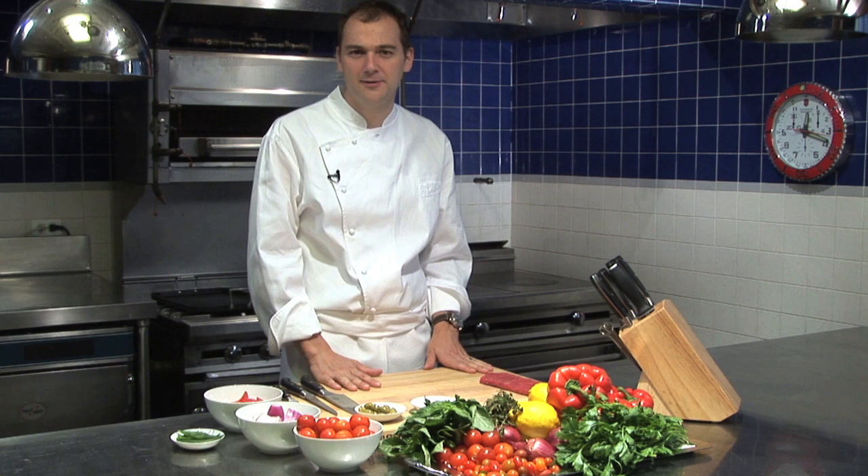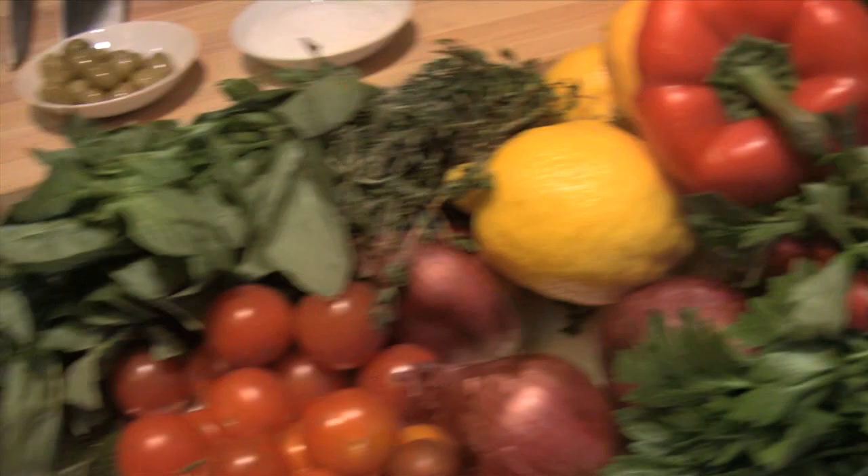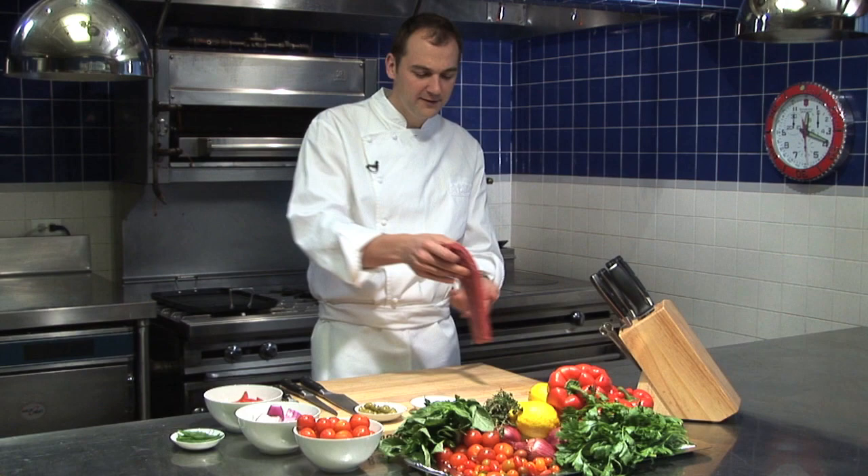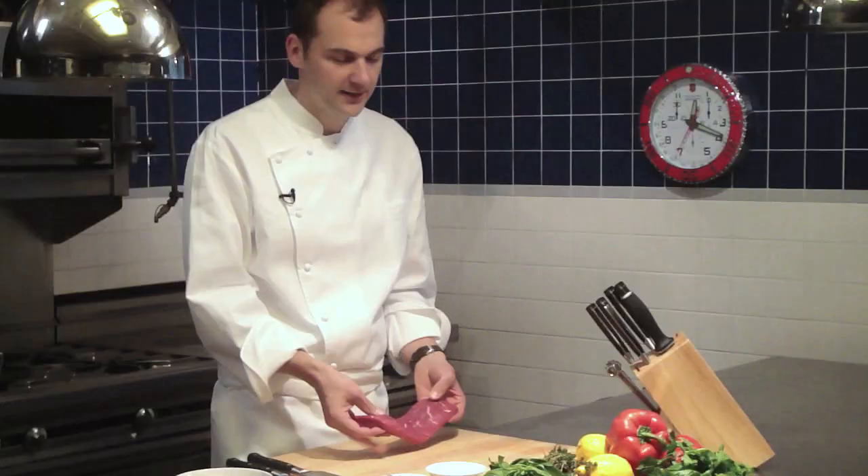It is a lamb skewer with bell peppers, tomatoes, red onions, basil, olives — all the things you want to eat during the summertime. What we have here is just a lamb loin. When you go to the butcher, you can order it just like that.